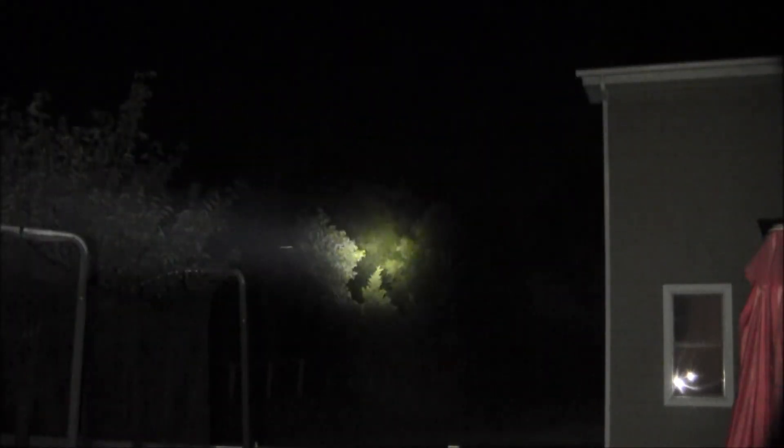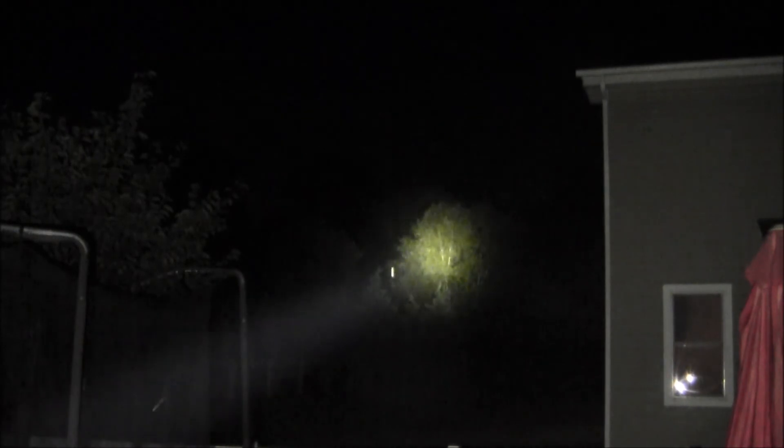Off in the distance there, I'd say about 75 to 100 yards is a tree lining. I'm going to shoot the Fenix light first. I'm not sure if you can see that up there. And then here comes the Javelot.